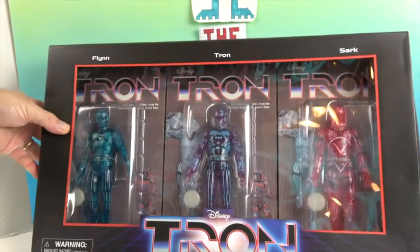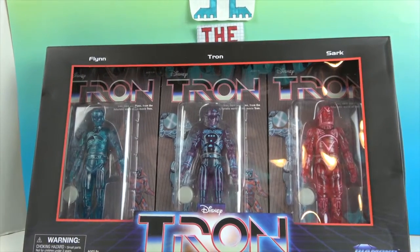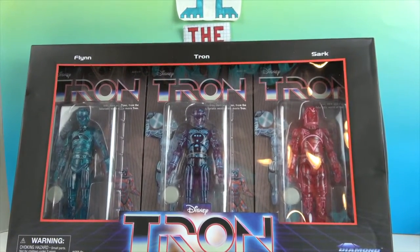They look really cool in the packaging — I like how they did all three of them together like that. We're going to go ahead and open them up and give you a much closer look.